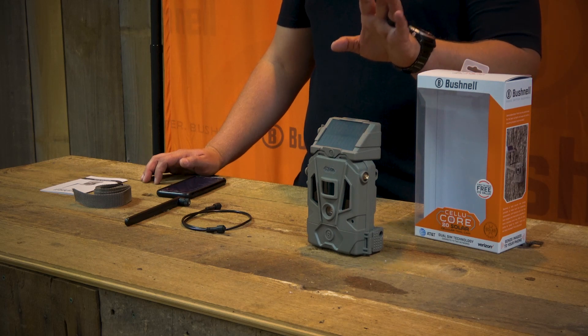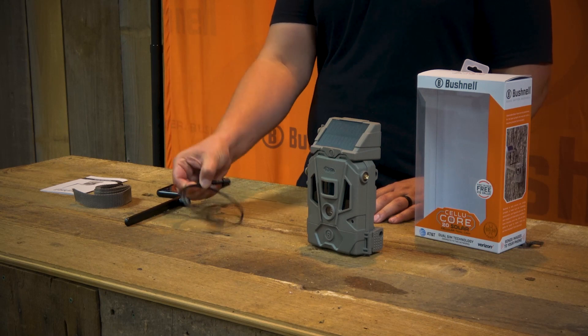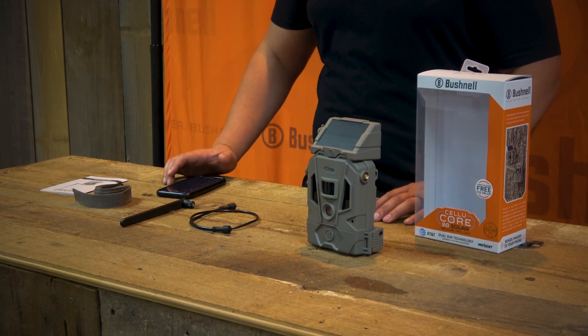In the box you're going to get a Cellucor 20 Solar with the solar panel attached, a power cord for the solar panel, an antenna, a mounting strap, and a user manual.